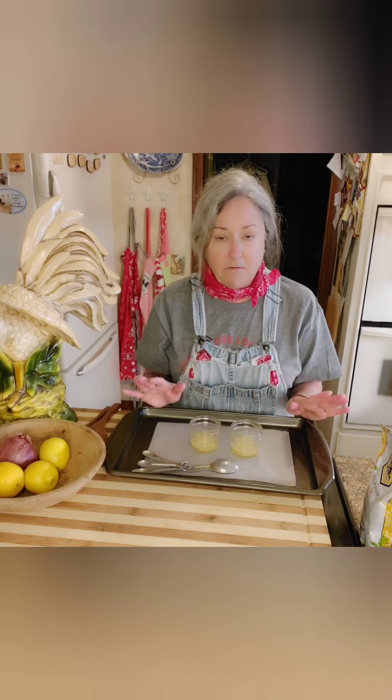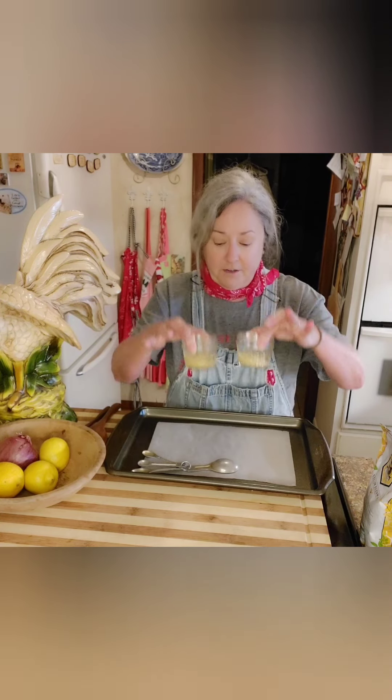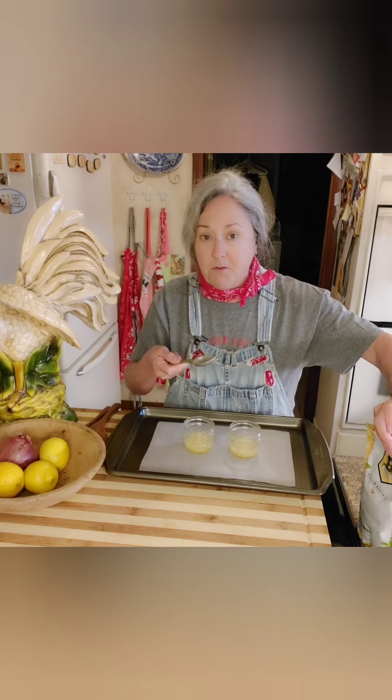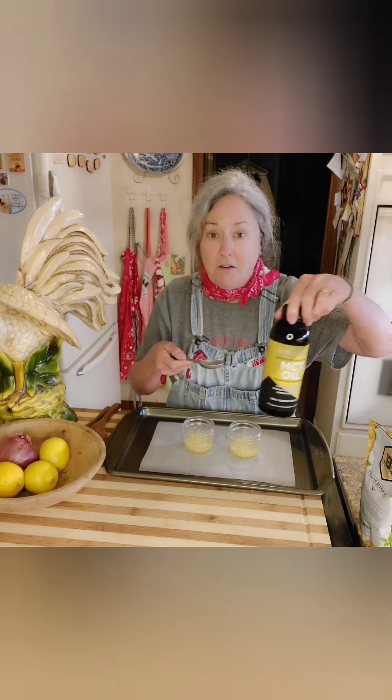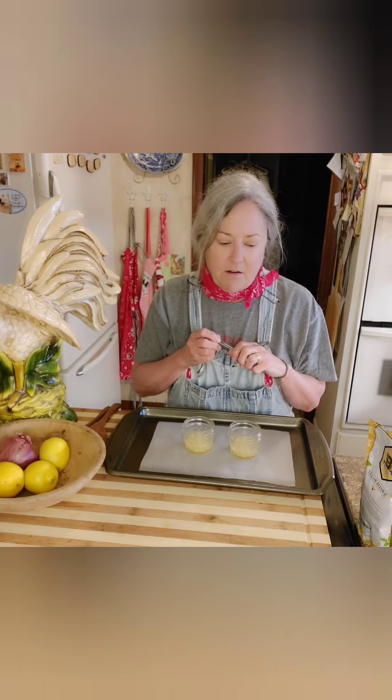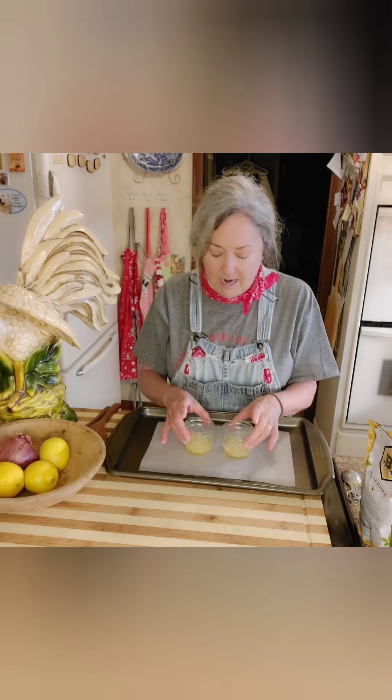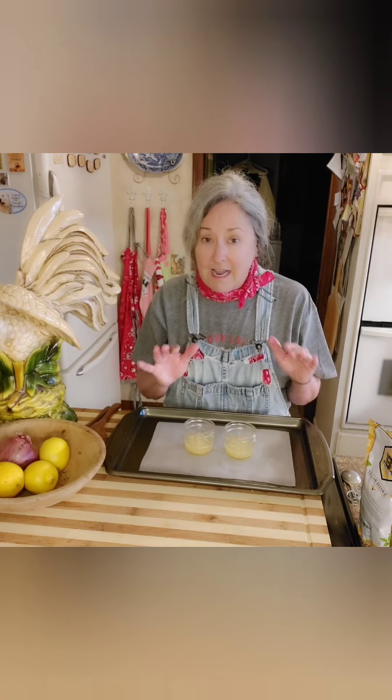I messed up the beeswax part yesterday - sorry about that. Today I'm going to start over and do two small jelly jars. Using my real measuring tools: it's a one-to-three ratio, so one tablespoon of beeswax to three tablespoons of coconut oil exactly. I have my oven heated to 170 degrees. You can do this in a double boiler, but I like to find the easiest ways to do things. I want to put these in the oven preheated to 170.